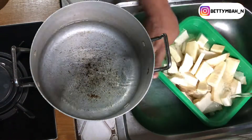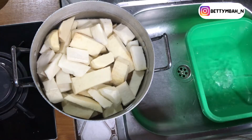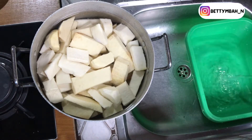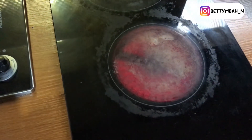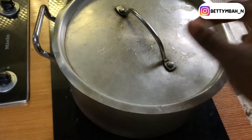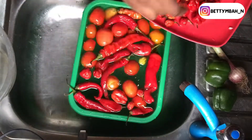Get a pot, put your yam in the pot, add a little salt, and then steam it for a few minutes. We are going to cook this yam until it is 80 percent done — do not allow the yam to be too soft, if not you won't enjoy your yamarita at all. Watch the yam carefully while it's on the fire, and as soon as you sense that it's almost cooked, get it out, drain it, and allow it to cool down a bit.